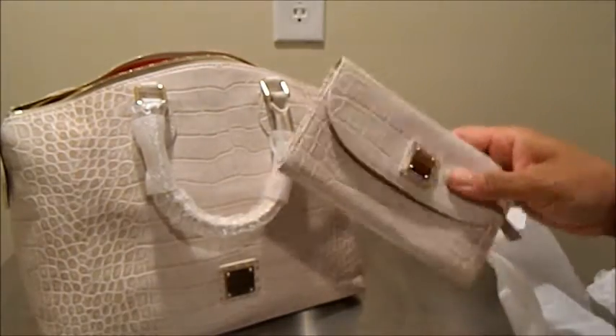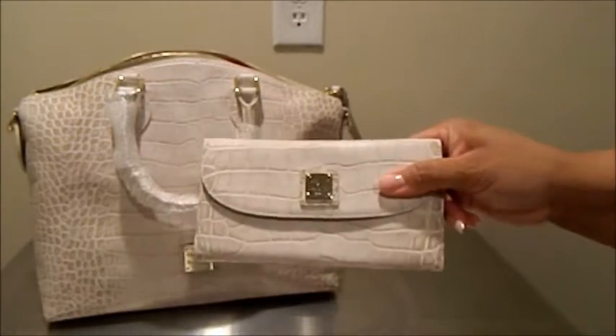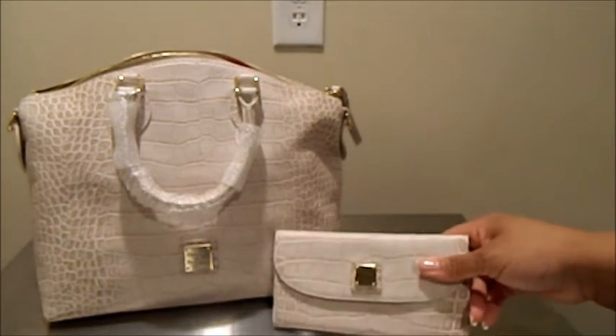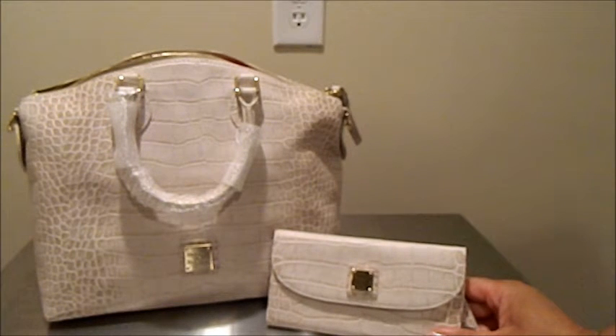For those of you that are on the accessory kick right now, I hope this piques your attention and that you're able to go out and find it on one of the sites and enjoy her. I do hope that you're finding something to feed your Dooney addiction. Until next time, take care.